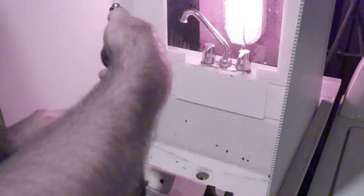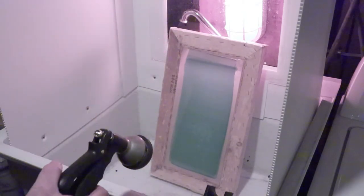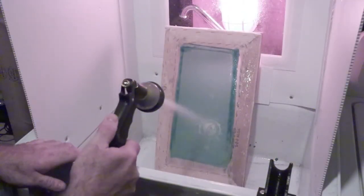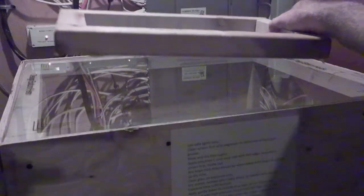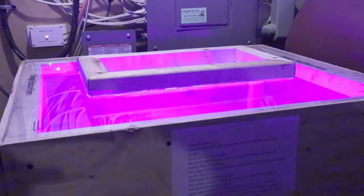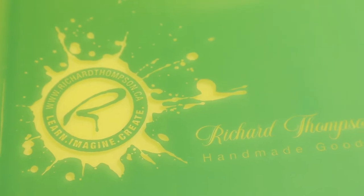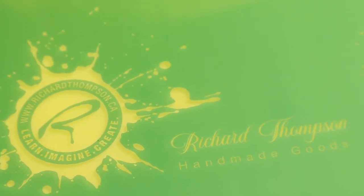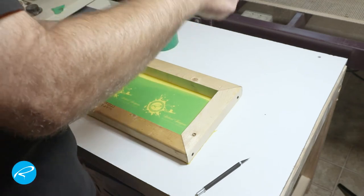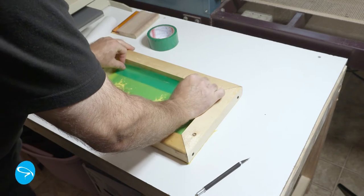I don't use a pressure washer, and you only clean this out from the outside — from the shirt side. Don't spray from both sides with high pressure. When I'm done washing it out, I put it back onto the exposure unit for about five minutes to post-expose it and make sure that the emulsion is fully cured and fully hard. This is what the final screen looks like. Now I'm going to tape off the inside just to make sure no ink gets into the cracks and crevices — it makes it easier to clean out when you're done.